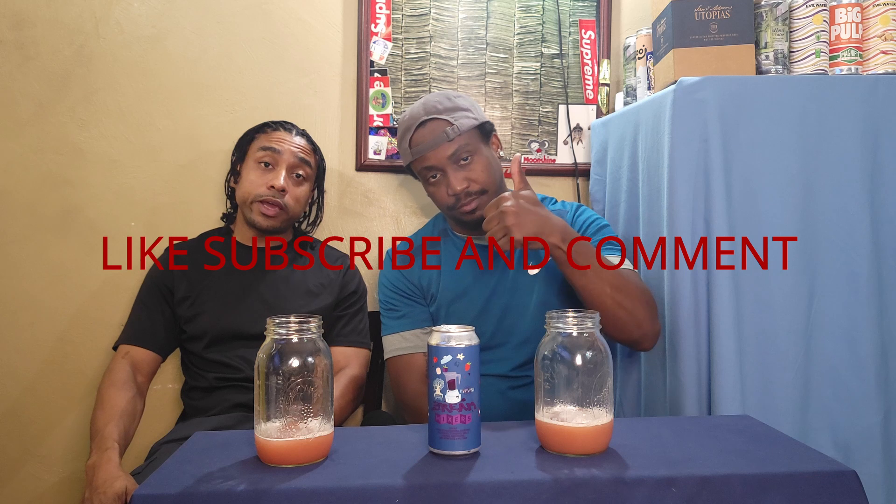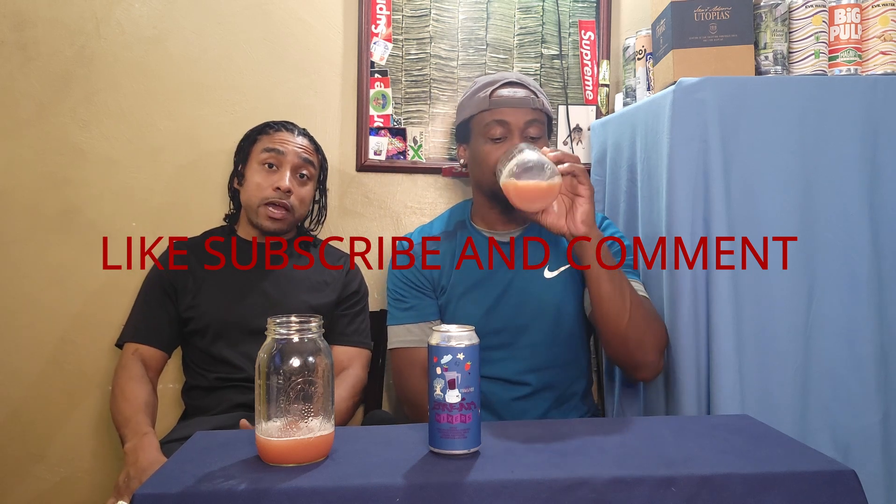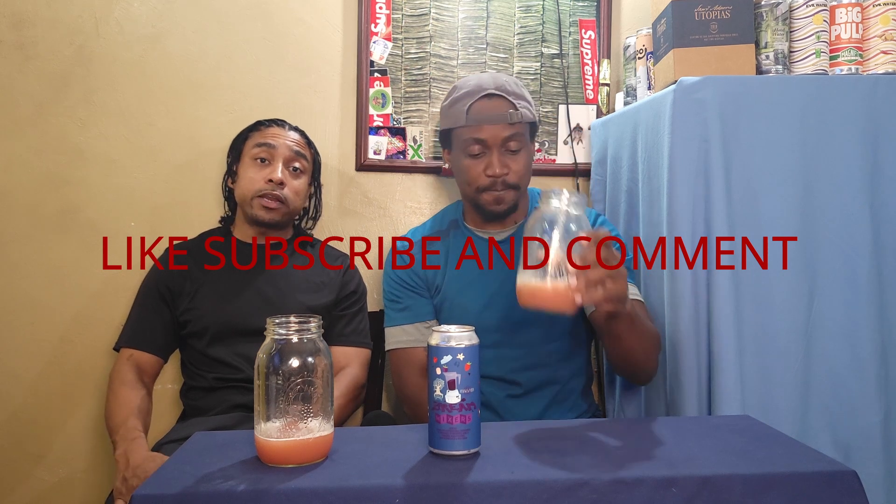And we get these from Tavour — go ahead and check that link down below. If you use that link, it helps us out and we're bringing those next brews to you. You sign up for Tavour, share your link with a buddy, and it also benefits you for those next brews. Go ahead and smash that like button right now, like, subscribe, comment — you know, the whole nine. This ain't your first time on YouTube.